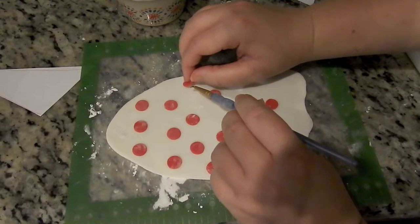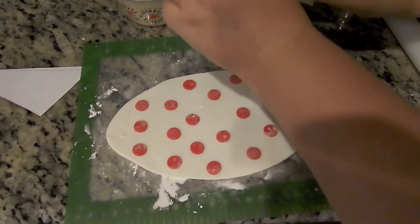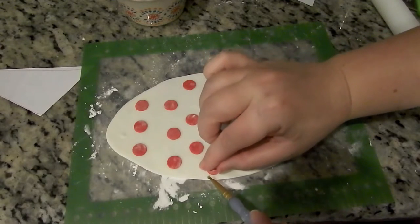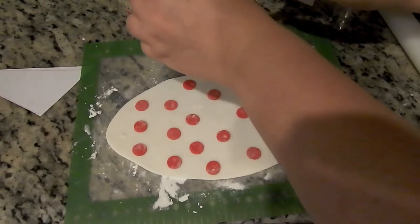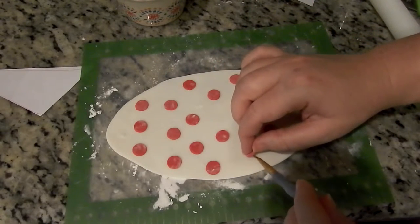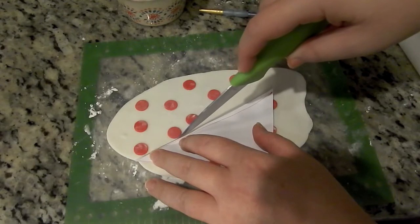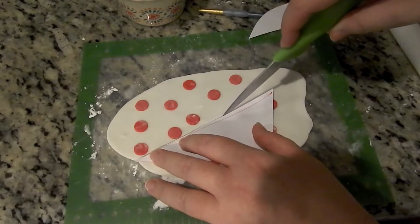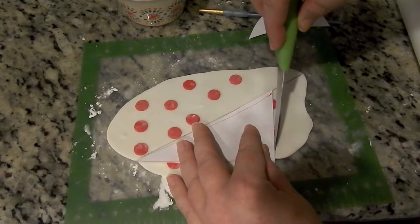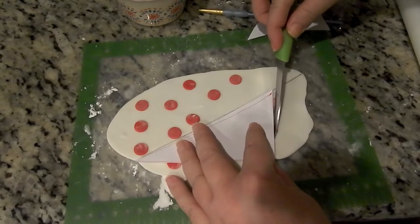I took some paper towel and put it underneath the little parts of the boat so they would sit up with a dome. Then for the sails I used all gum paste, no fondant. I needed my sails to dry stiff and hard with no movement because they need to be structurally sound. So I rolled out some white gum paste, used my plunger cutout cutter to cut out little red polka dots and glued them down with water, then cut out my sails. You need one with a right angle and another with curves so it looks like it's blowing in the wind.